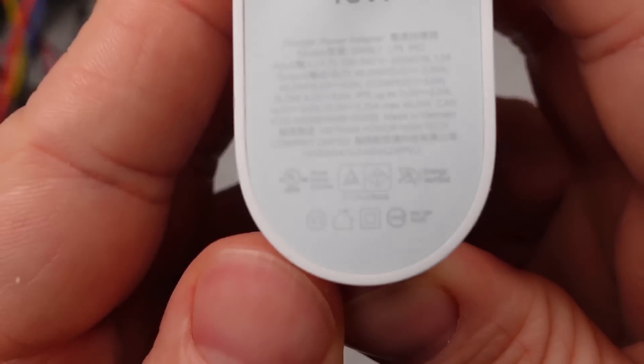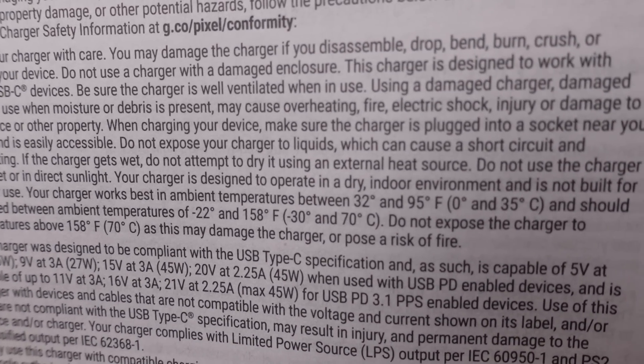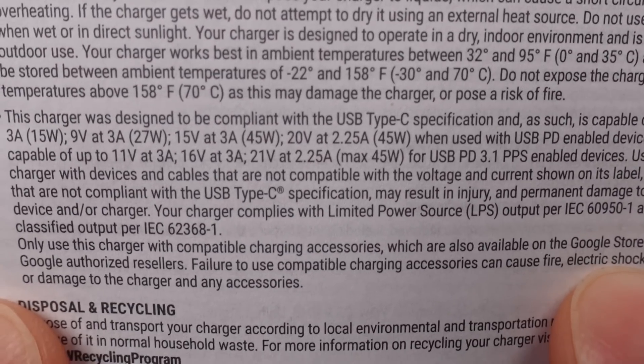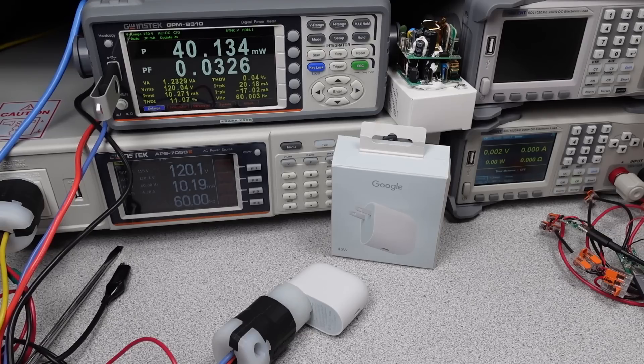That single USB-C port can do a bunch of modes, as is common on new adapters. There's no 12 volt fixed mode. The PPS is available in three flavors: 11, 16, and 21 volts, with the current limit decreasing with each level. 3 amps max on the 11 volt mode means this will not support Samsung's superfast 45 watt charging — even though the power is available, the current is not.